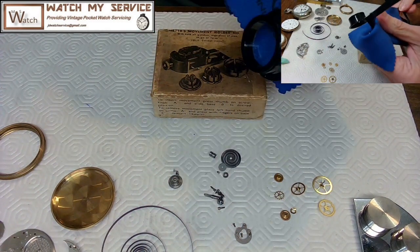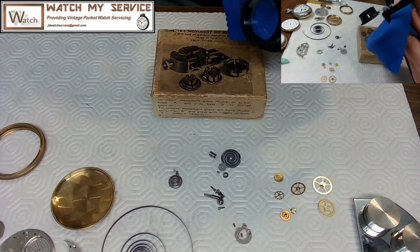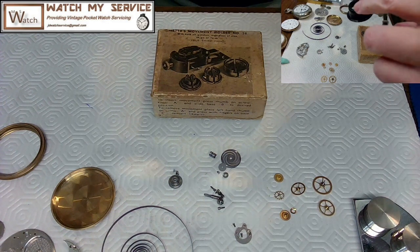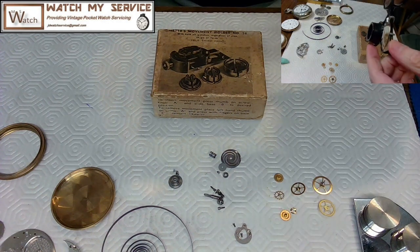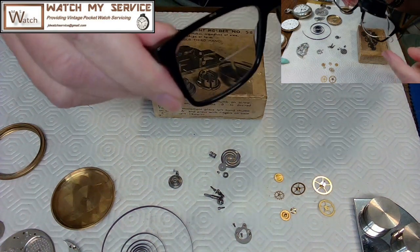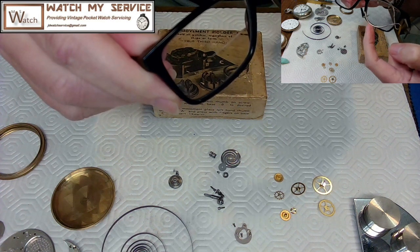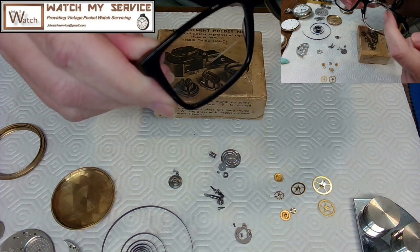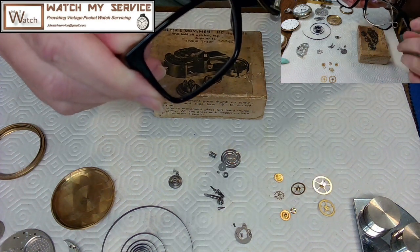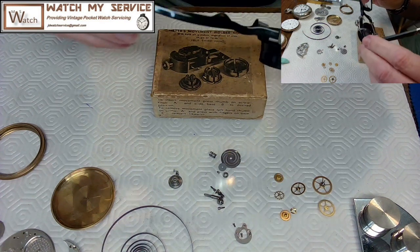First thing I'm going to do is clean my glasses so I can see what I'm doing. This is my Airy loupe — I love this thing. You flip it down, flip it up, and it stays on your glasses. You can also go to your optometrist and get an extra times-three lens put on the bottom, so you have your computer prescription on top and the times-three for watchmaking on the bottom.